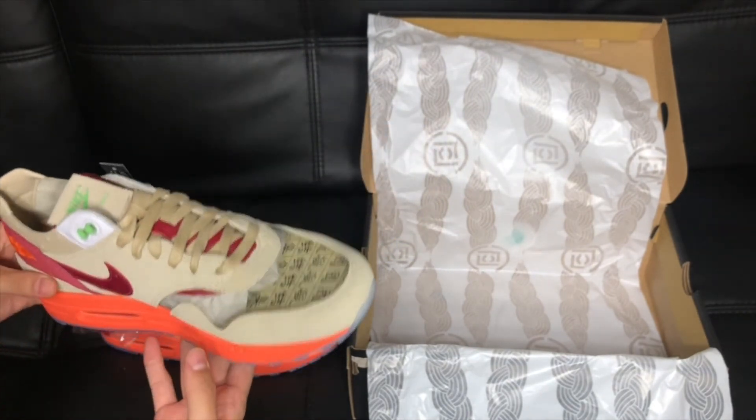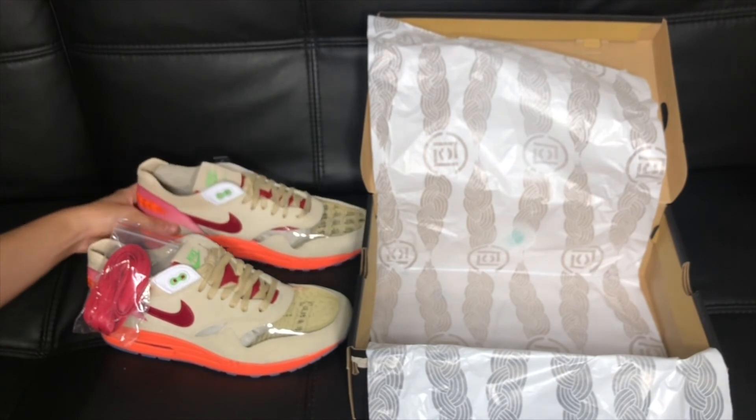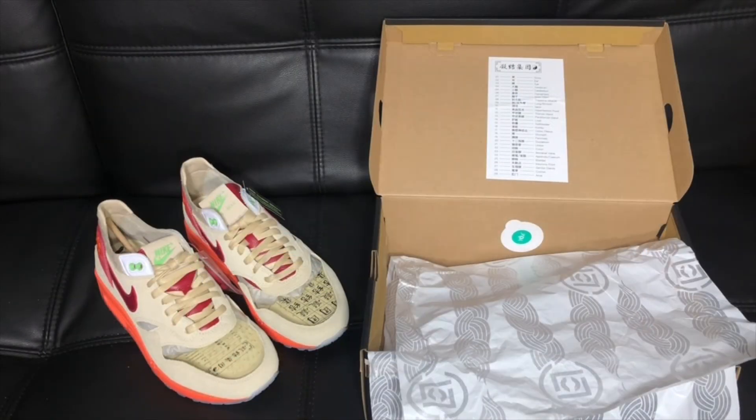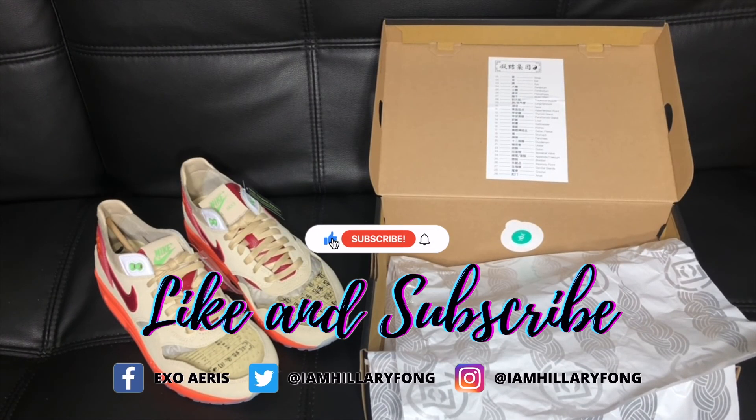This pair is around $150 SRP, and the resell value on StockX when I checked was $200 to $270. Thank you guys for watching! Please don't forget to like, subscribe, and hit that bell button for notifications. Watch out for more videos.